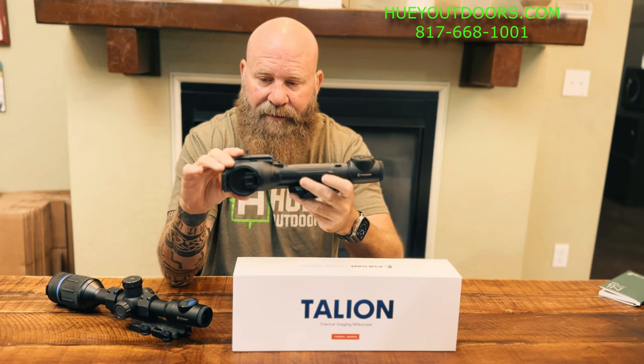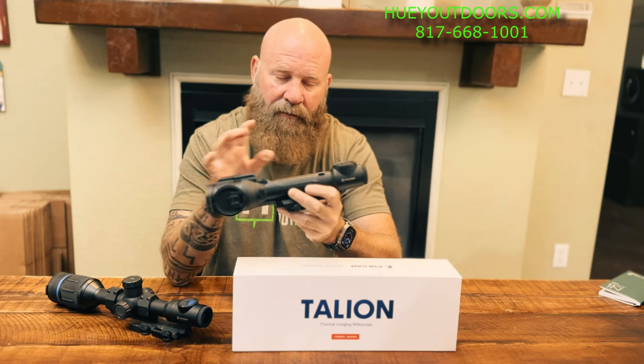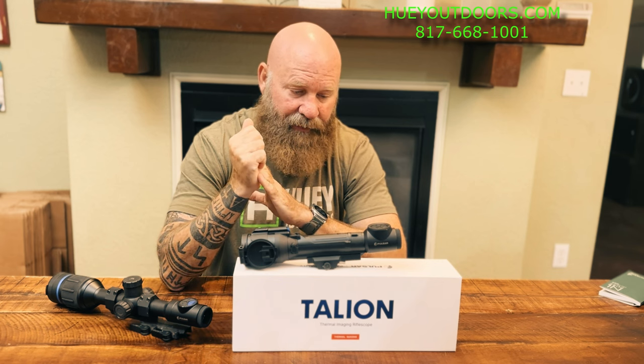All the same features: focus ring, picture-in-picture, video recording, all of that. These are available and in stock now at hueyoutdoors.com — I'll put the link in the description. The batteries are in stock as well if you need those, or if you have the older scope and are having any turnoff-under-recoil issues, that will fix that.